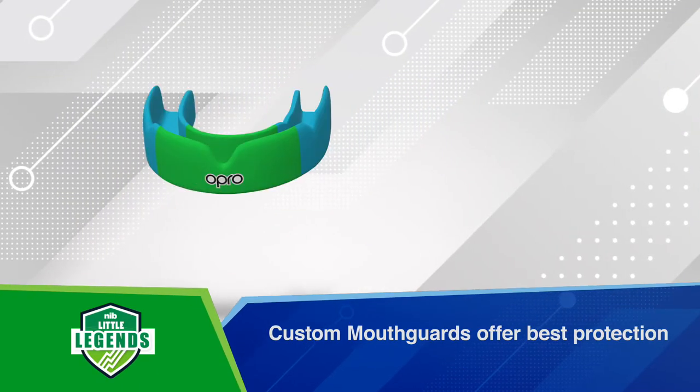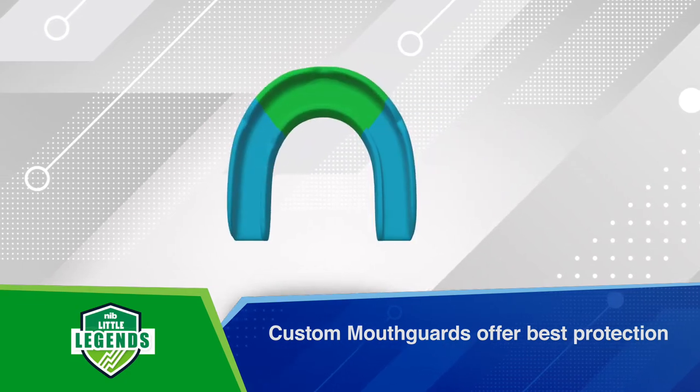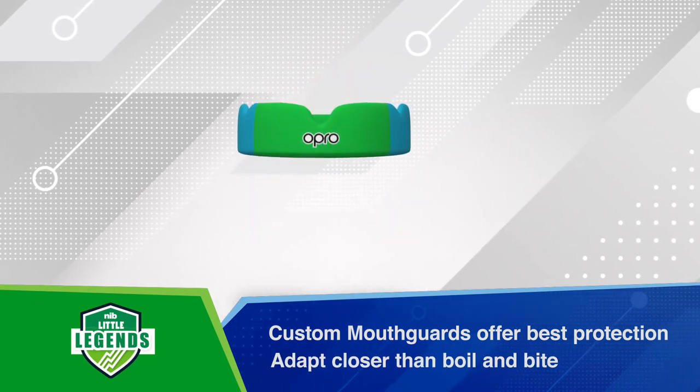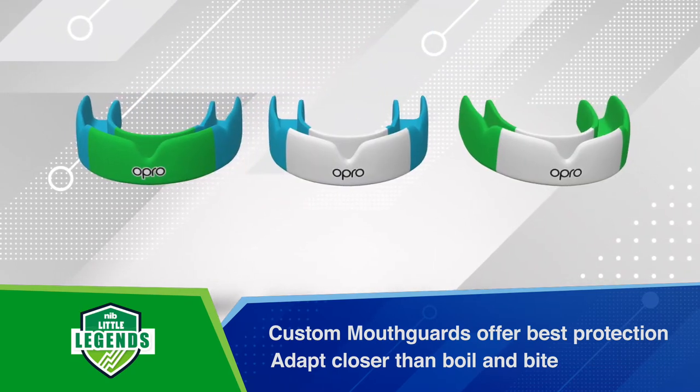When it comes to mouth guards, custom mouth guards are the best to help protect your little legends' smiles. They adapt more closely to your teeth than boil-and-bite mouth guards to give you far more protection.